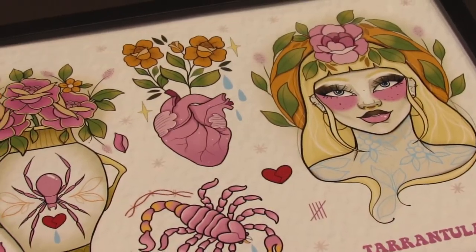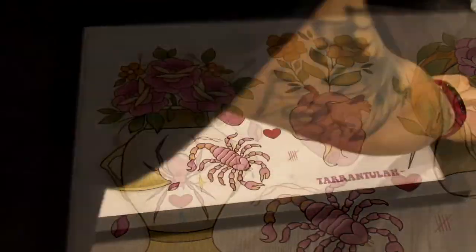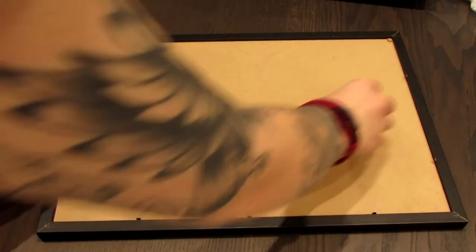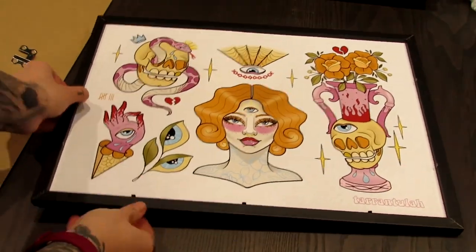Although I'll primarily be using them at conventions, whilst we're waiting for that to happen I'm also framing them because they're really good for different options throughout the week, and you can also use them as flash sheets whilst you're in a tattoo studio as well.